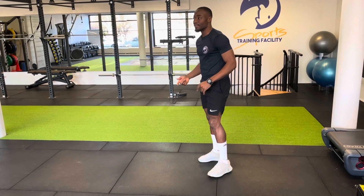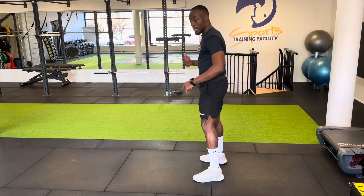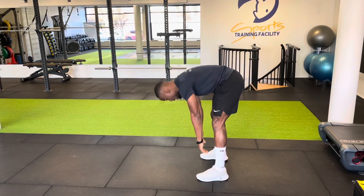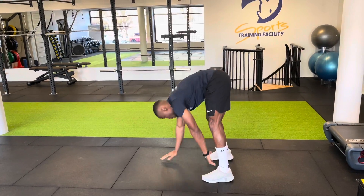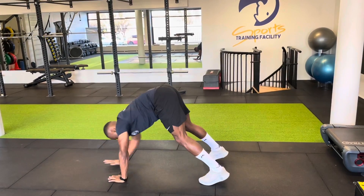The next exercise is the hand walk out. You go down — six repetitions as well.